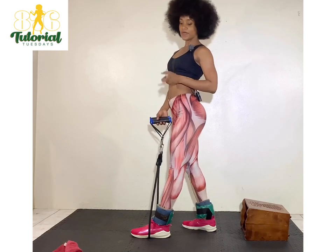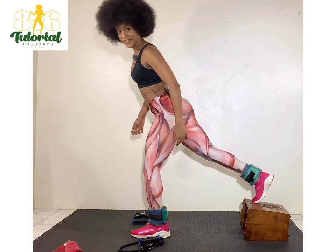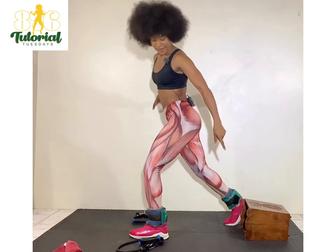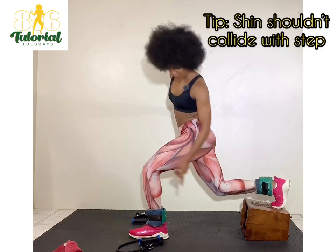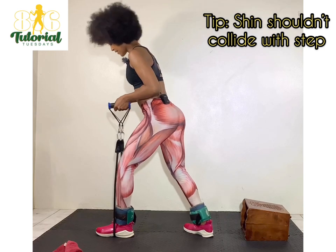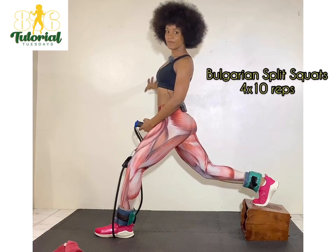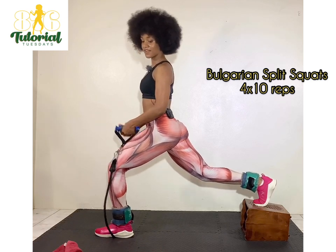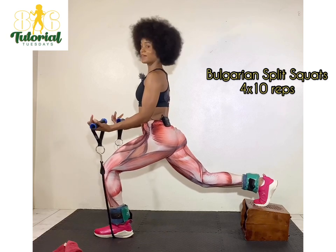If you don't have resistance tubes, you can use dumbbells in your hands by your side. You elevate the leg — why? It intensifies the workout and deepens the squat. You can start on the floor without elevation. You don't want the shin hitting on the step box — that's a cue to step forward. The knee should come as close to the floor as possible without touching it. Split squats are the same as half squats, but these are Bulgarian — thus the elevation.